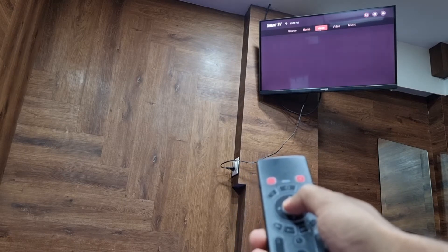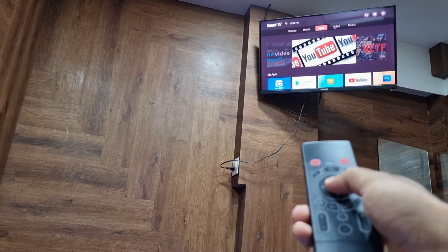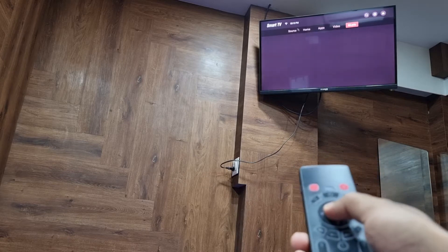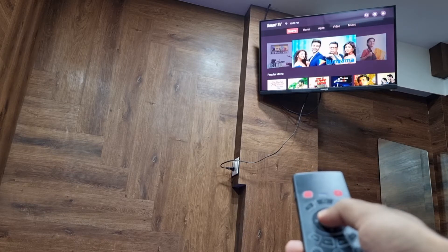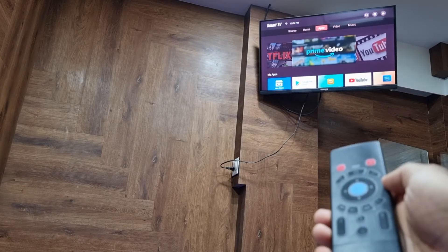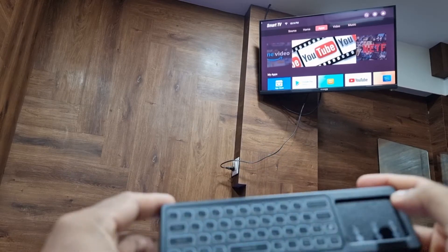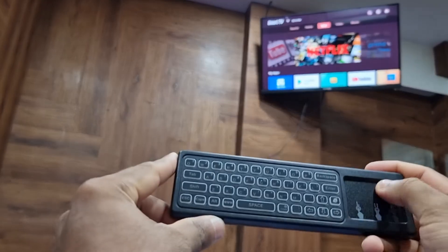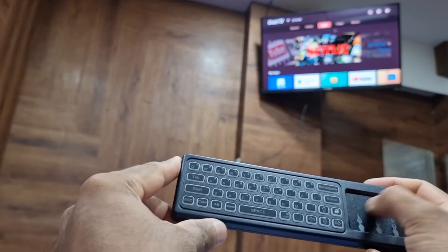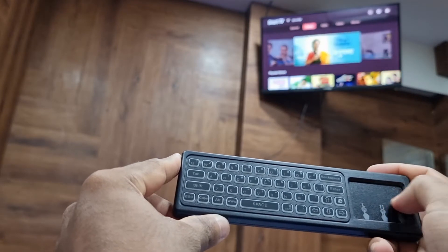If you double press, this is how you select. A single press also works. This is the air mouse mode — even with the keypad you can control it. It's a bit slow but easy. Yes, this is how you select.